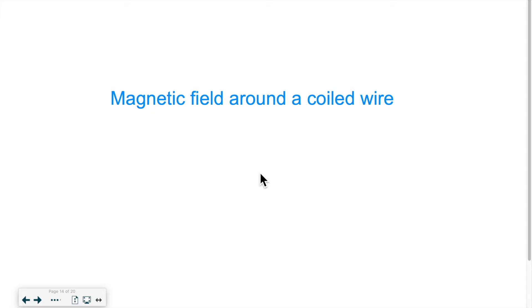Hello everyone! Welcome back for another lesson. In this lesson we will be looking at a coiled wire and what kind of magnetic field, or what is the shape of the magnetic field around a coiled wire, also called a solenoid.